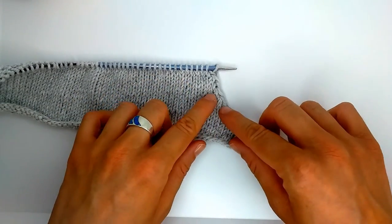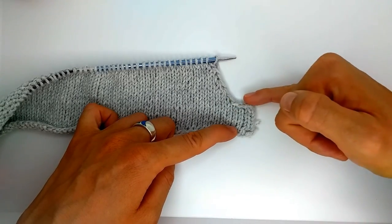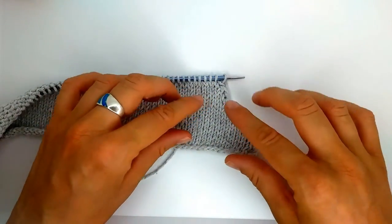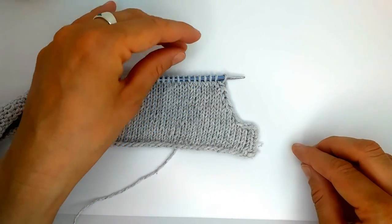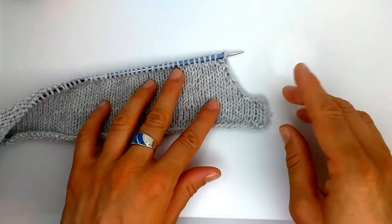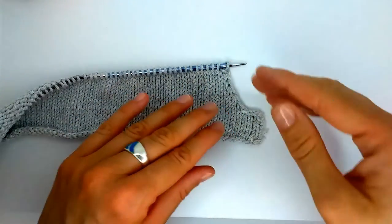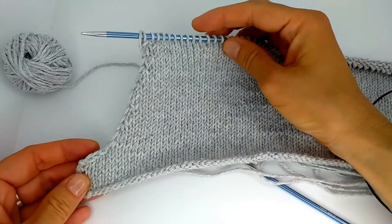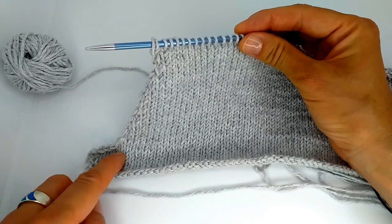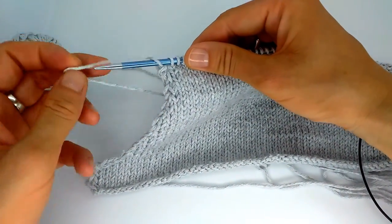I've finished my three decreases every second row. As you can see: when we bind off we get a very steep 90-degree angle; when we decrease every second row we get about a 45-degree angle; and now the third part — every fourth row — I knit three rows without decreases, then do the decrease, three times total. This creates an even gentler slope, gradually shaping the armhole. All my decreases are finished; this is how it looks: bind off 4 stitches in one go, then decrease 3 stitches one at a time every second row, then decrease 3 stitches one at a time every fourth row.